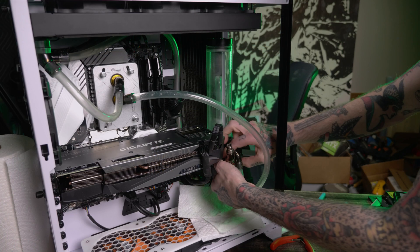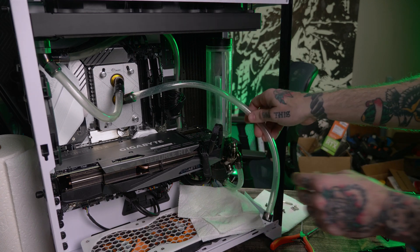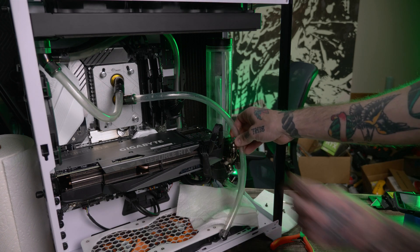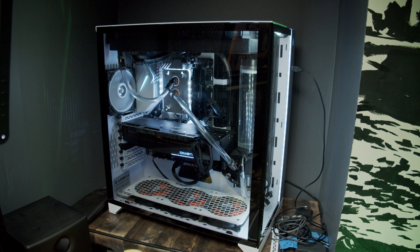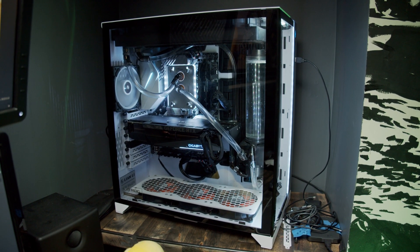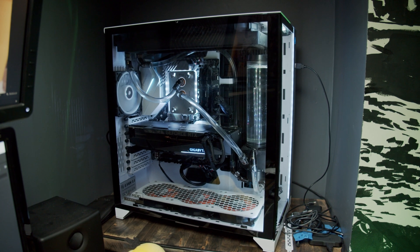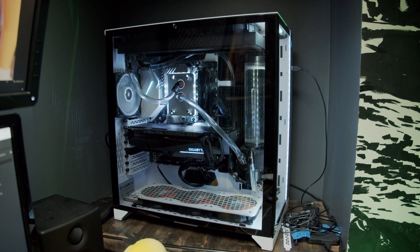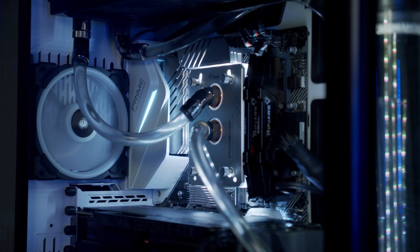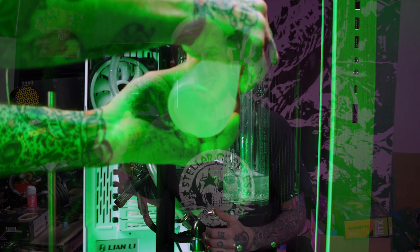Since I don't have the graphics card water block in there anymore, it's time to loop through to the CPU onto its dual 360 radiator loop, so it should perform a little bit better on its own. For anybody wanting to say I should hardline this build — this is a workstation, and this very week the 5900X is launching and I'm planning to pick one up. I don't want to drain this fluid again just to change the CPU. I can pop the water block off, change the CPU, and put it back without draining the system at all. Now that the loop is back together, it's time to fill the system and run some benchmarks.